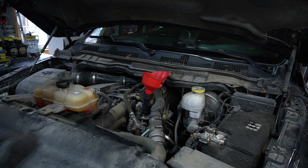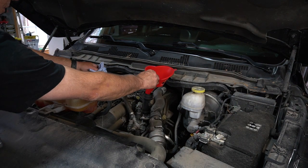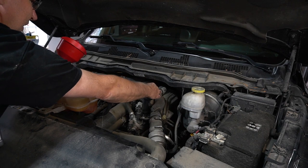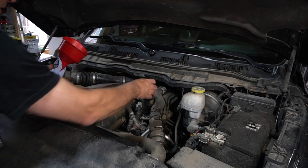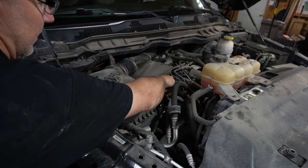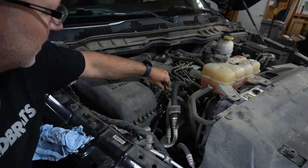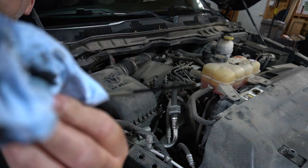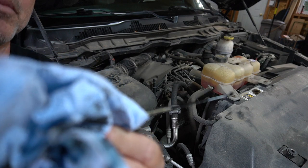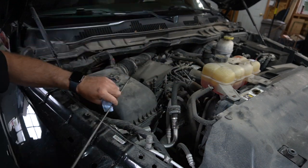We'll start it up, let it idle, let the oil go through the filter and everything, and then we will check the oil. We'll let this idle for a minute or so, shut it down, let it rest, and then check the oil level. There are two small dots on the dipstick — it looks like it's pretty much there. We'll check it when it completely cools down and rests, and if we need to add a touch more we will.